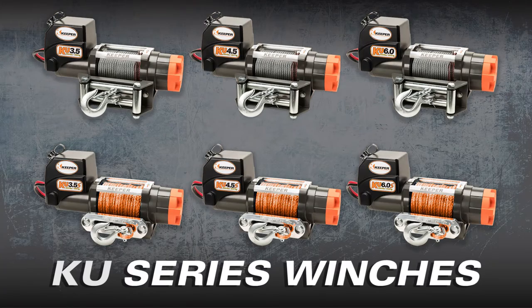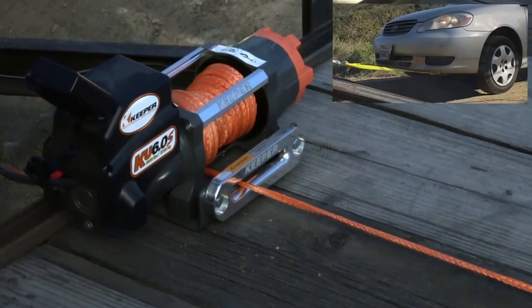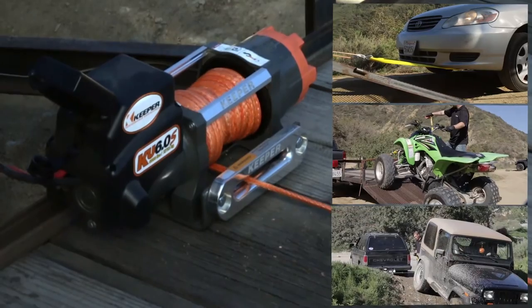With a wide selection of performance, these high-performance utility winches are ideal for car trailers, utility trailers, and recovery.